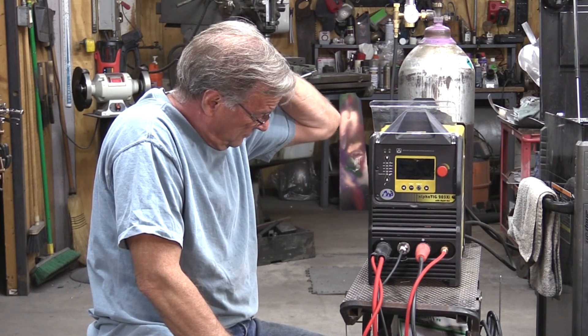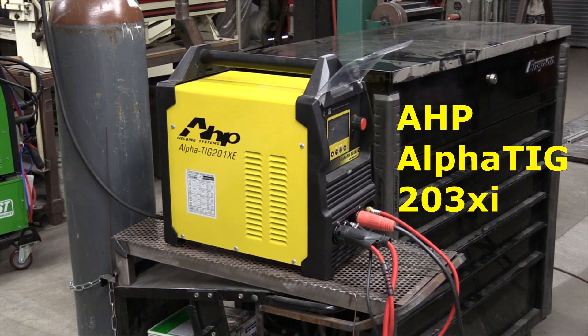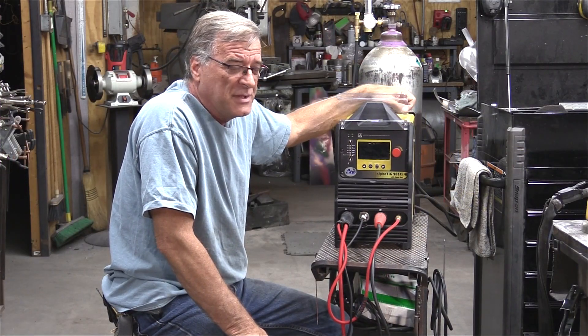Hey Kevin, what are you looking at? Well, this is AHP's AlphaTig 203xi. It just came out a few months back.